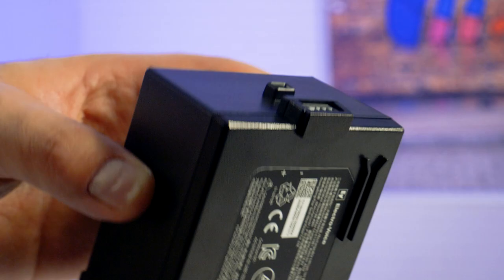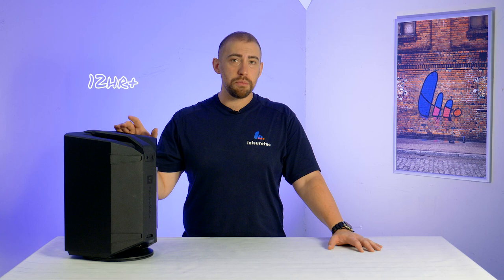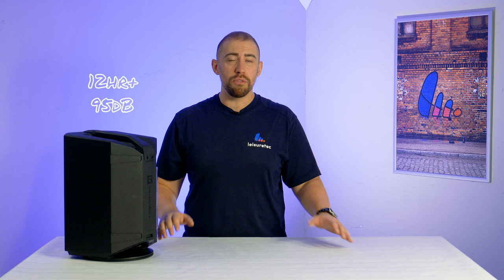The Everse 8 has a removable battery, with a compartment located at the back of the bottom of the speaker. The battery charges inside the cabinet and you get 12 hours plus run time at 95dB, and around 6 hours run time at the max output of 121dB.